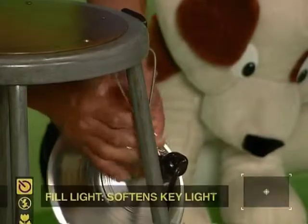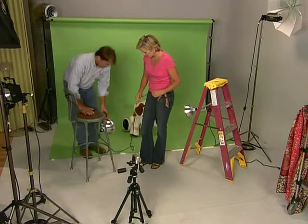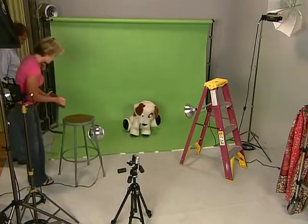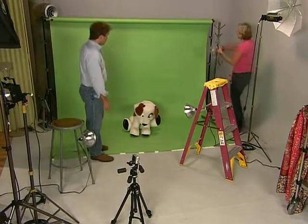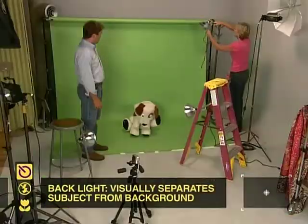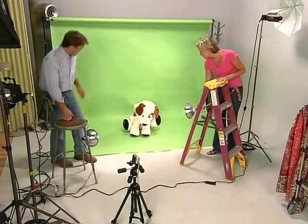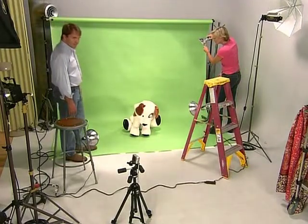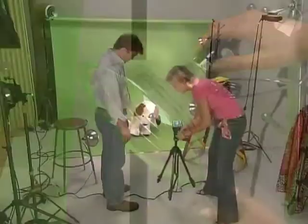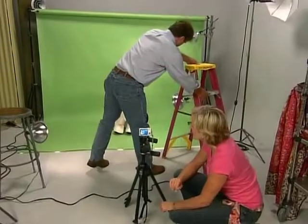Next, add the secondary light, known as the fill light. This light is placed on the opposite side and will help fill in the shadows caused by the key light. Make sure that this light is less bright than the key and that it has a wider beam. You may also want to set this light further back than the key light. Finally, set the backlight. This light goes behind your subject to help separate them from the background. It will provide the definition that will help make your pet stand out and give the photo dimension. Turn on the lights and adjust them so that the shadows are minimized. You may need to change out bulbs or add dimmers to reduce the intensity of one of the lights. Then put your camera into place and check the results on the LCD screen.